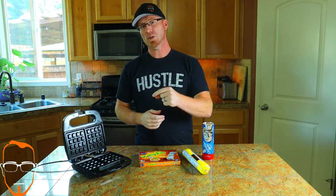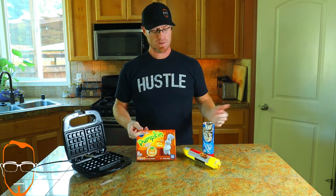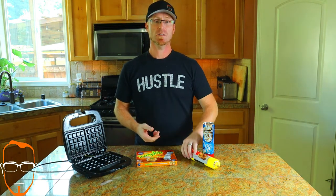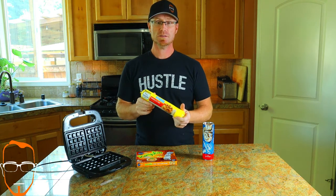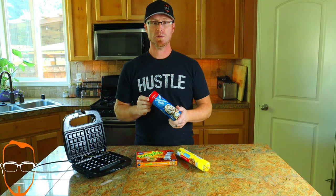Hey, welcome back to Dan and Flavor Guy. Today we're going to be figuring out if you can really bake with a waffle iron. I have three pre-made desserts that we're going to cook up. We've got the pumpkin sugar cookies, we have the Nestle Toll House chocolate chip cookies, and of course we got the cinnamon rolls.